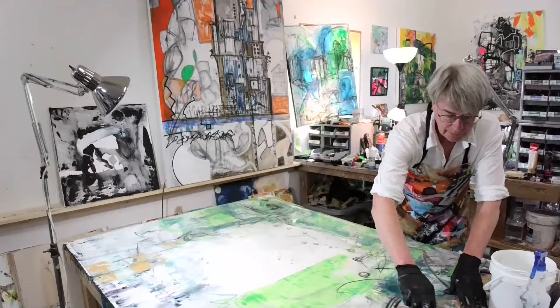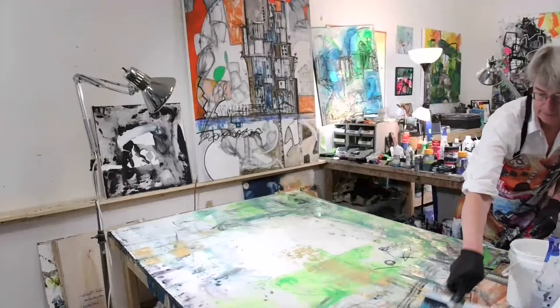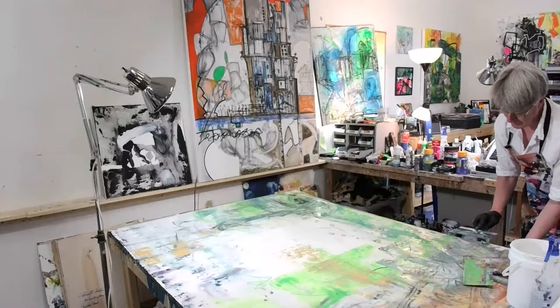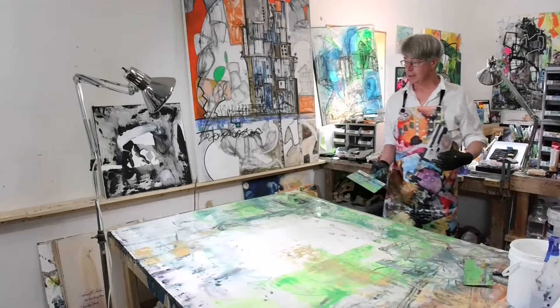Watch what happens as I go through here — it almost gives it like a gold leaf, doesn't it? That's Spectrafix — it's a fixative. Degas fixative is a good way if you're going to keep working it, and then final fix is a good spray to put over it.